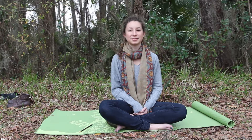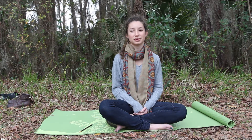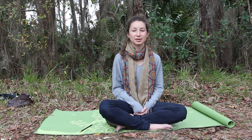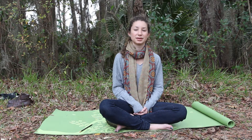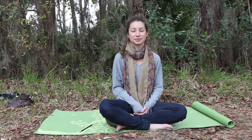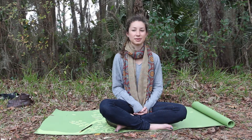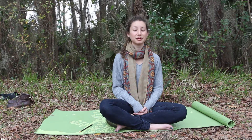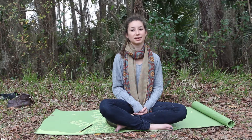Just feel and acknowledge whatever sensations are present. Through this deep investigation, the body may begin to reveal a whole range of feelings. Now, let's get started. Do this practice in a relaxing environment without distractions. I suggest lying down while doing the body scan, but if you find yourself sleepy or would just rather sit or stand, you are welcome to do that too. Bring your full, undivided attention to this practice.